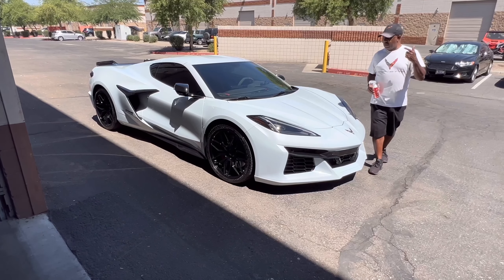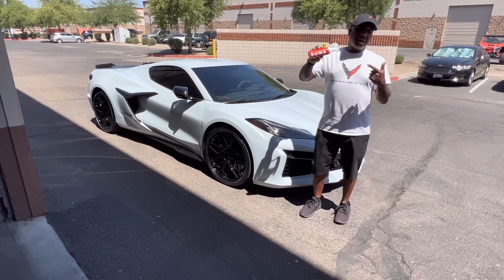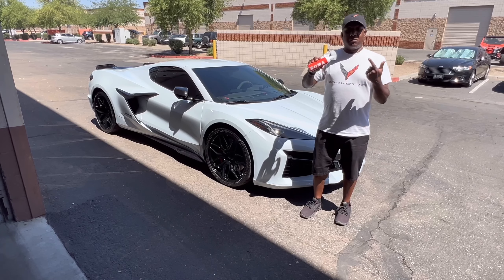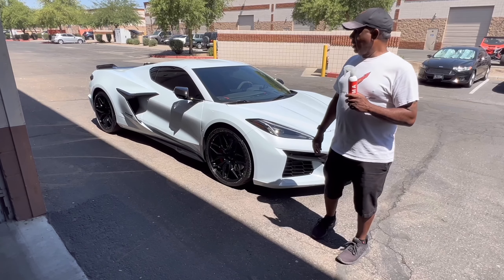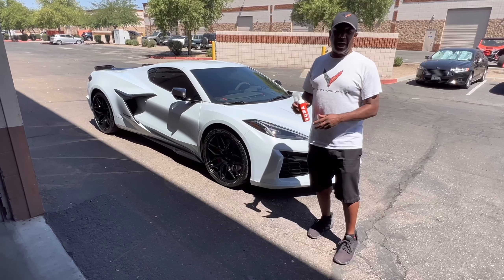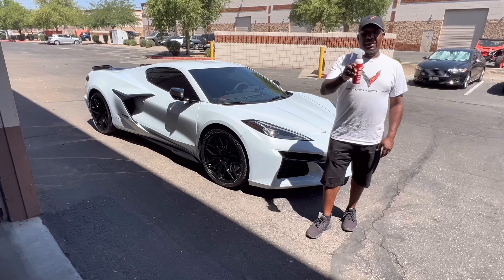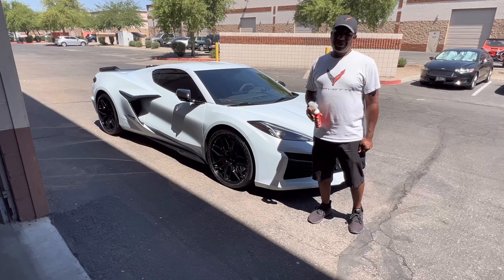Alright, so we just finished up doing the ceramic spray on the Z06. SUMA is the company that sent us the product. Definitely not a bad product — it's something we're probably going to add to our list of things we usually do with the car. This will be nice for the car shows before we head out. If you're interested, I'm going to put a link in the description below to their product. Until next time, enjoy the ride.